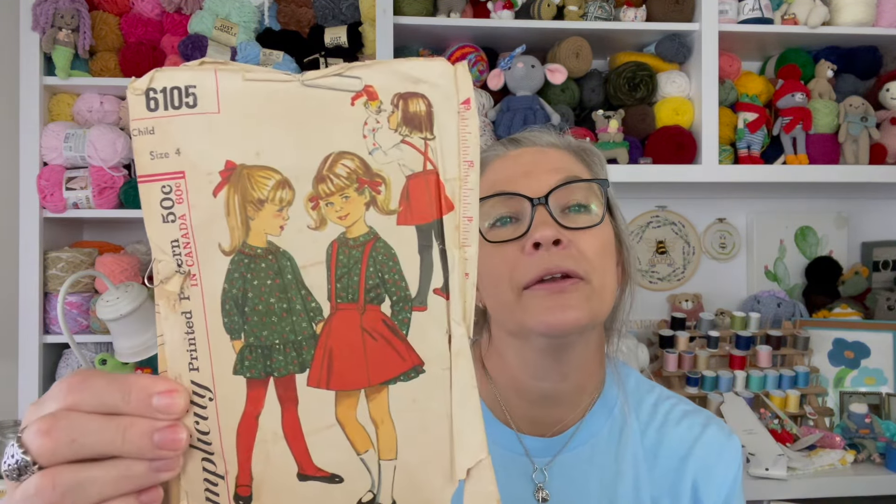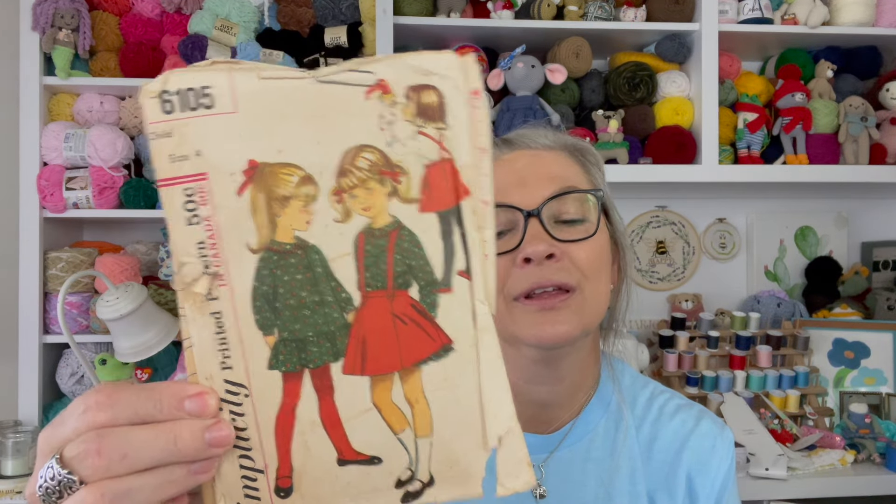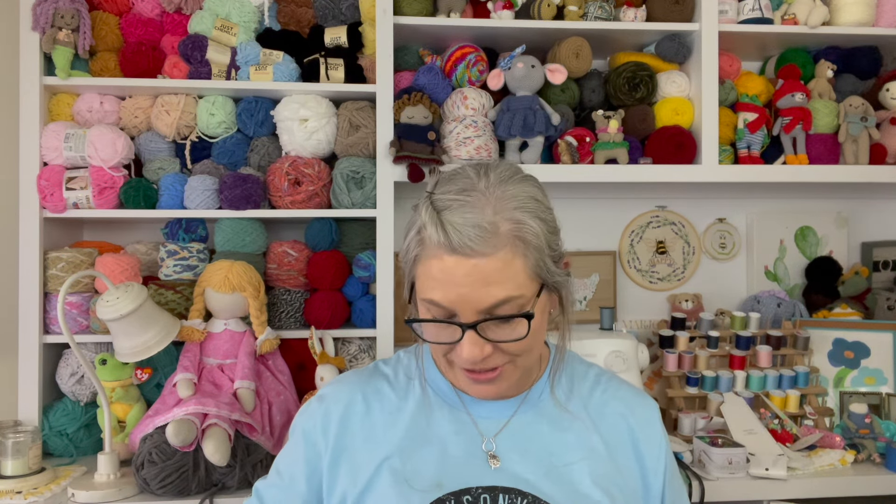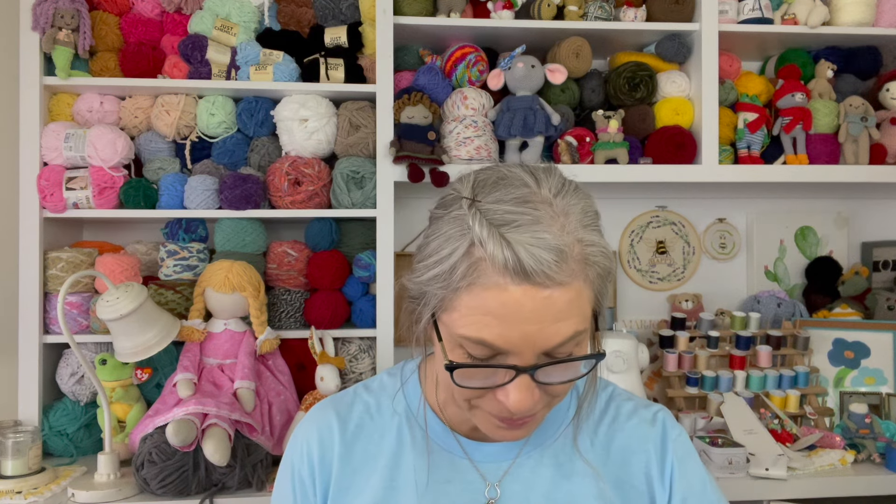That's the pattern I was looking for! Oh y'all, look at this — another old pattern. Isn't it adorable? My granddaughter is 10 now and she's almost as tall as I am.